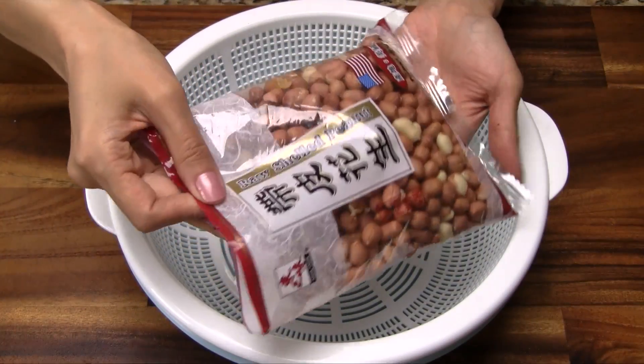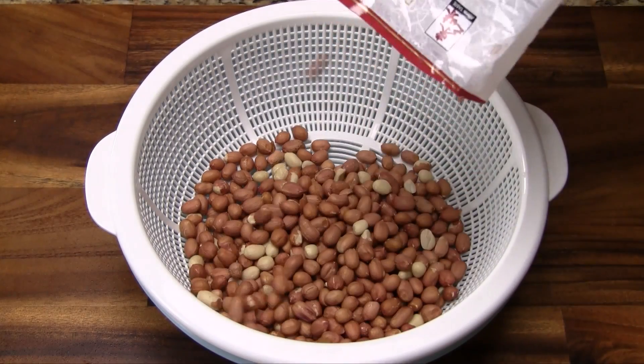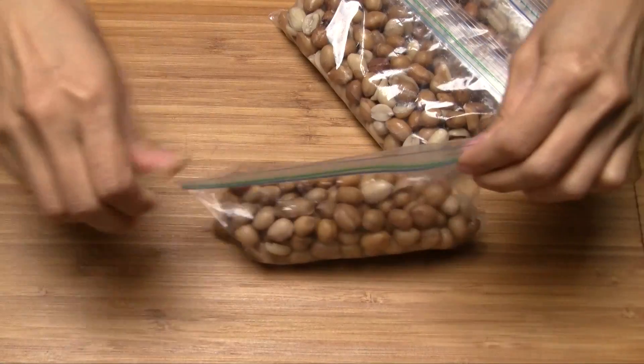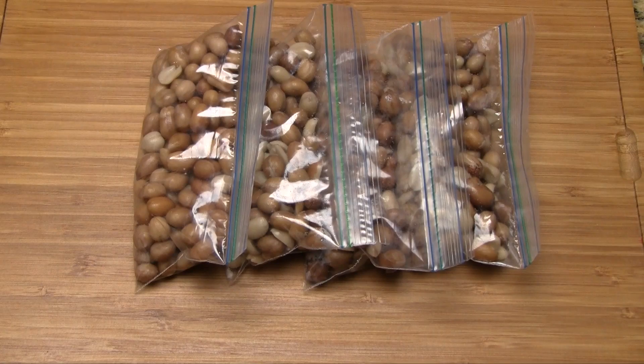The raw shelled peanuts are packaged and sold in bags that look like this. Because it takes a good amount of time to cook the peanuts, I usually cook the entire bag. Then I divide into one cup portions and store these bags in the freezer. So whenever I'm craving peanut sticky rice, I defrost one bag and cook with that.